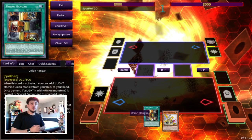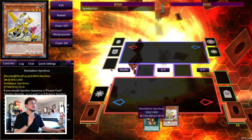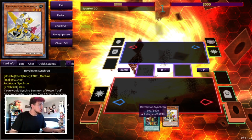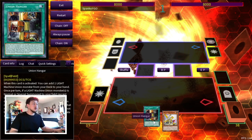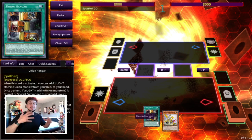For our first combo, we're going to get right into it showing off the power of Revolution Synchron. I really want to show you guys the full potential of this card and how much it buffs ABC. This is a two-card combo — all you need is Revolution Synchron and a Union Hanger. You're going to be playing three Union Hanger plus Terraforming, three Revolution Synchron plus one to two Tunings in your deck. This deck is so consistent with cards like Prosperity that it's really easy to have this two-card combo.